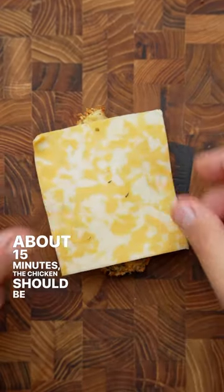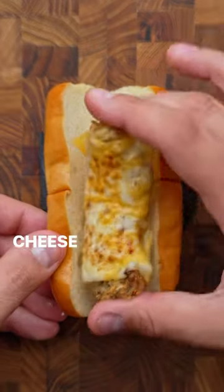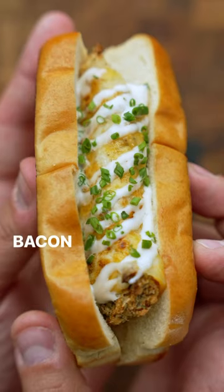After about 15 minutes the chicken should be done, so let's melt some cheese over the top. Then we can grab our toasted bun and place our chicken and cheese inside before we hit it with some delicious hot honey ranch. Then just finish it off with some chives, and if you have it, bacon — and enjoy!